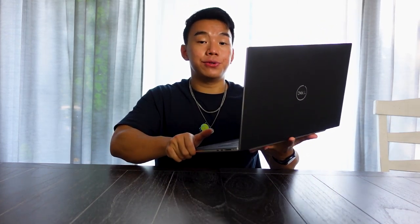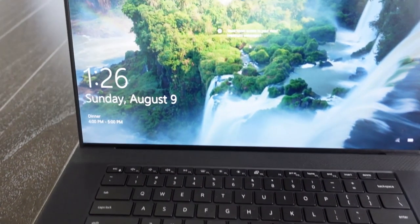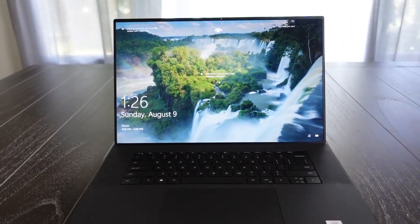First, some general comments about the laptop. It is a heavier laptop coming in at 5.5 pounds, but for that extra weight you do get a lot of performance. In fact, I'm actually switching my current laptop as well as my desktop in exchange for the Dell XPS 17. Additionally, it's very intuitive and straightforward to use whether you're an experienced Windows user or coming from Apple.